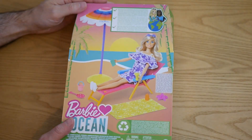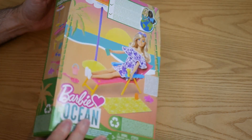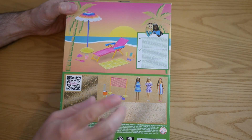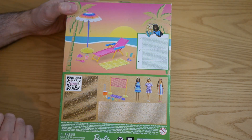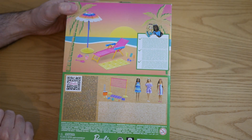Barbie Loves the Ocean came out in 2021. Originally there was this playset and all the dolls you see here — I think there was a fourth doll but that was exclusive to one of the other playsets. The other set you could get was a beach bar, which I did unbox at the time — I'll put a link to that video down in the description box below.